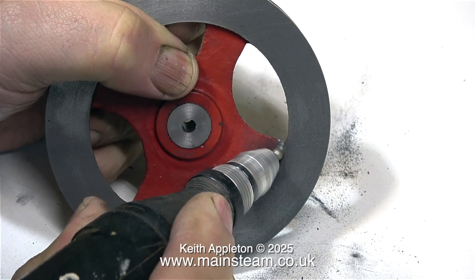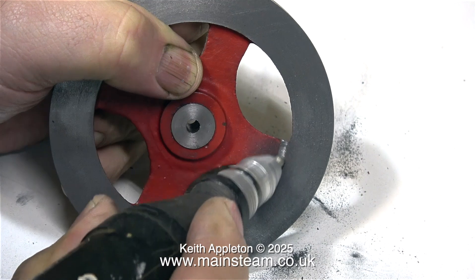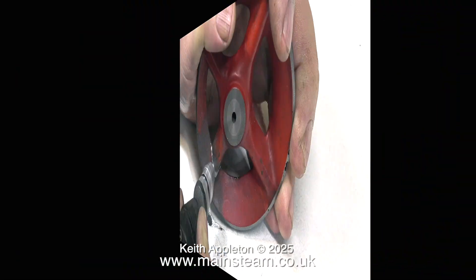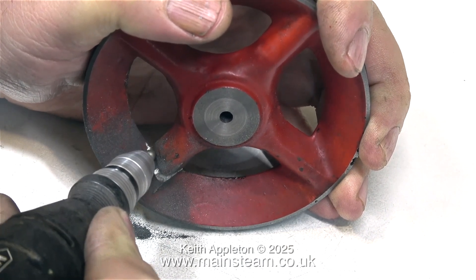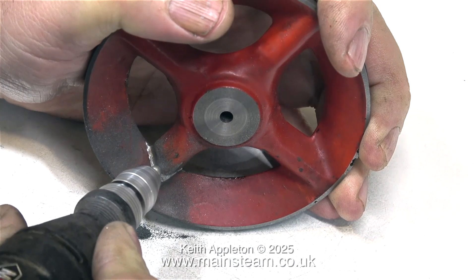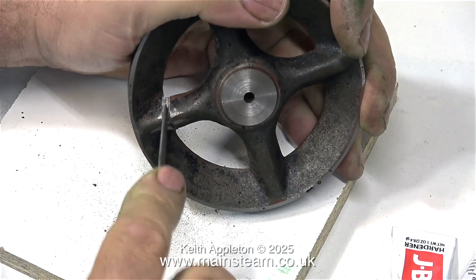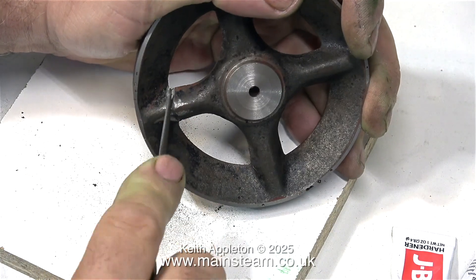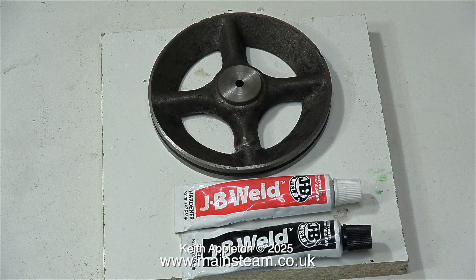I started off by using a needle file, but then I realized that possibly my life expectancy wasn't going to be long enough to complete this part of the job, so I decided to use a diamond burr in my small mini craft drill, and this made short work of cutting a groove in the flywheel. This is a clip showing the flywheel after I removed the paint — I used a pot of cellulose thinners for this, and it took about an hour to dissolve the paint, then I just brushed it off with an old toothbrush.